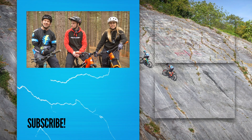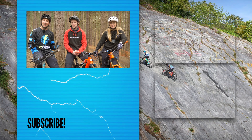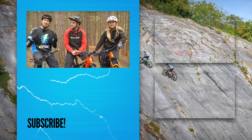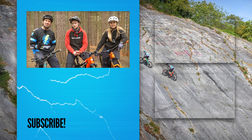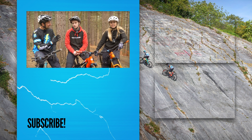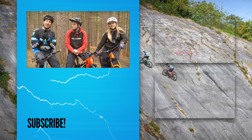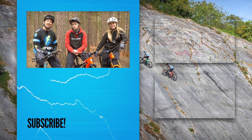There you go — a load of tricks that you can do absolutely anywhere: your local woods, in your front room, you name it, the tricks are there to be done. Drop some comments below about which tricks you enjoyed most or which ones you want to learn. Big thanks to Tom and a big thanks to Cara for joining us today. Give us a thumbs up if you've enjoyed it, and don't forget to follow us on social media too.